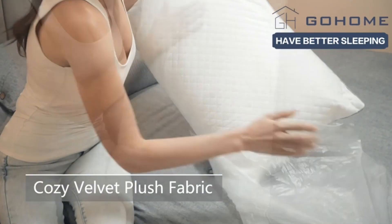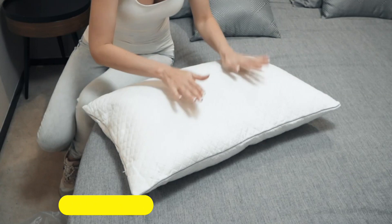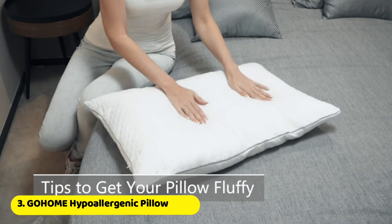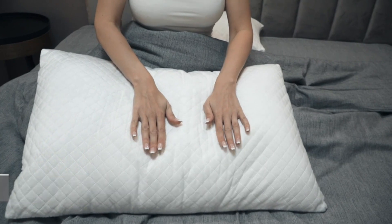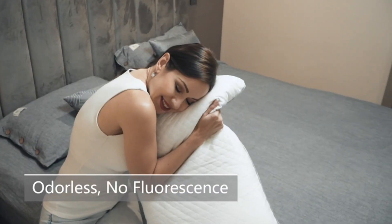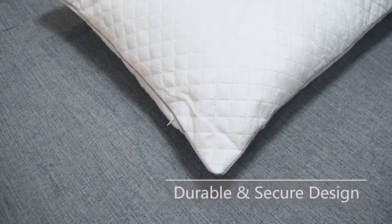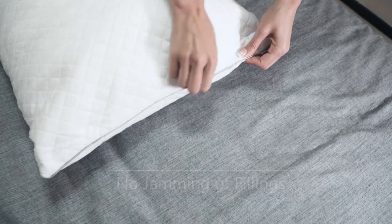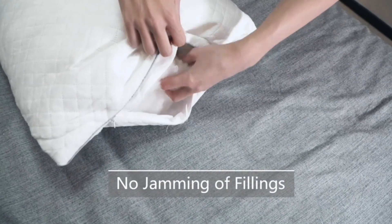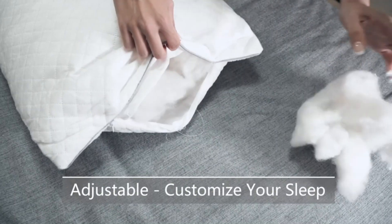The Go Home to Pack sleeping pillow is the most wished-for and gifted bed pillow on Amazon. After unpacking the vacuum-sealed bag, squeeze, pat, or fold your pillow, then air it out for 24 hours — the pillow will rebound to its original size. This pillow features durable double-stitching hemming and compact needle gauge, so no need to worry about cracking thread. You can add or remove fillings to adjust the pillow until it's perfect for you.